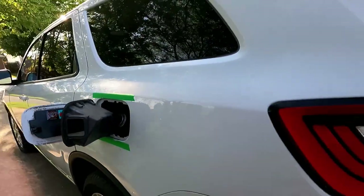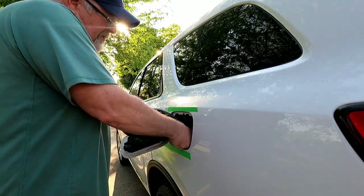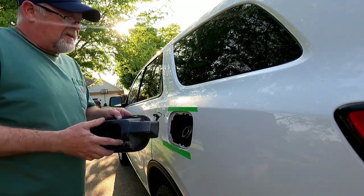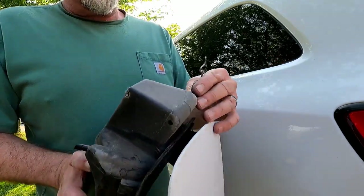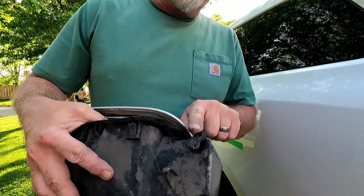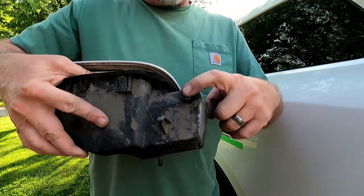Let's take it out and see if we can find our spring. Here's our spring — not attached to anything, not broken, just not attached. When I brought this out, this pin was up about a half inch. Now you've got to find out where this actually wants to sit.